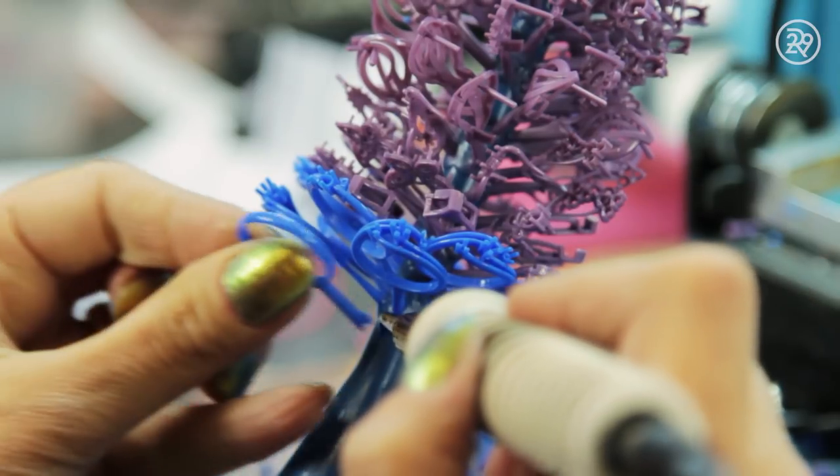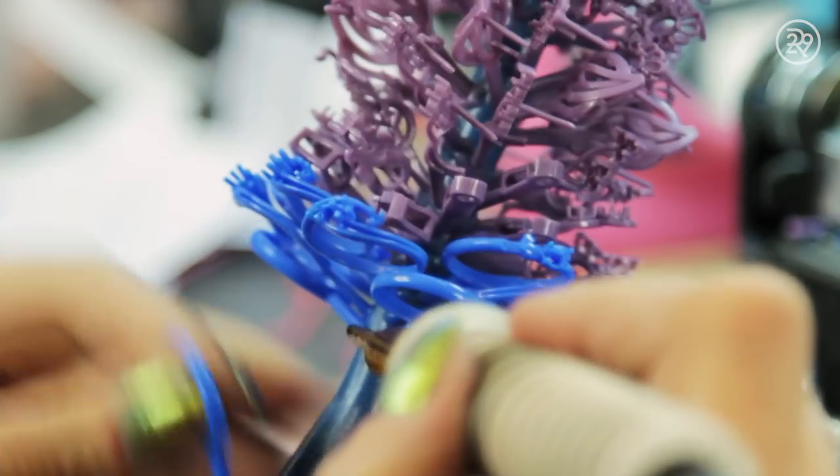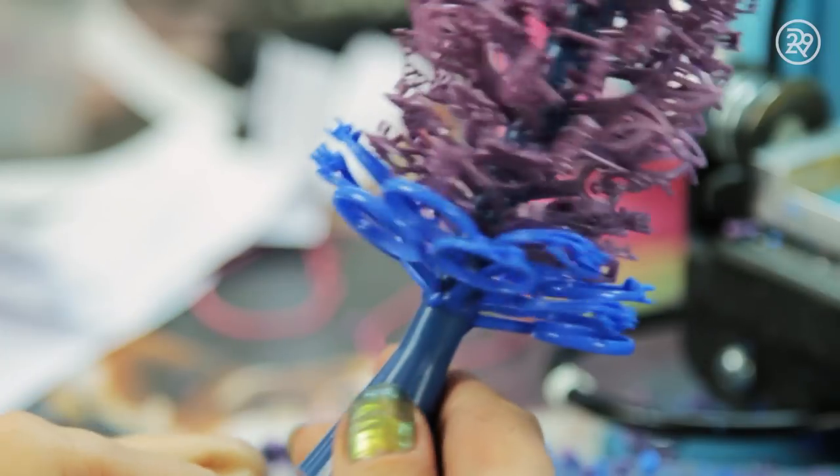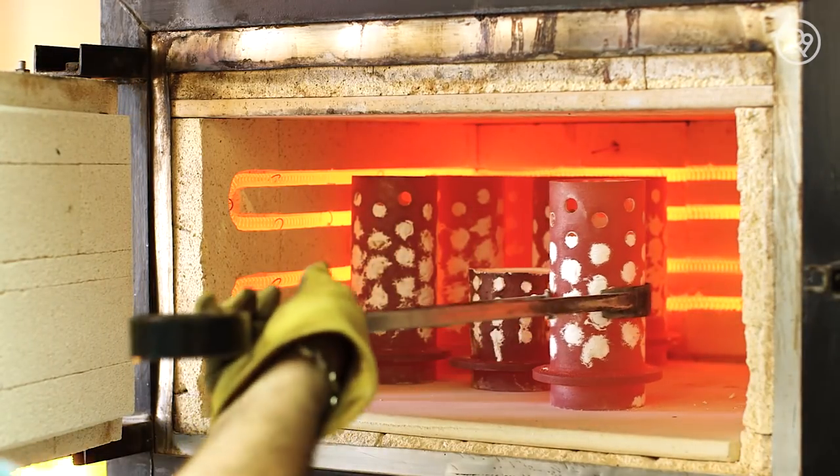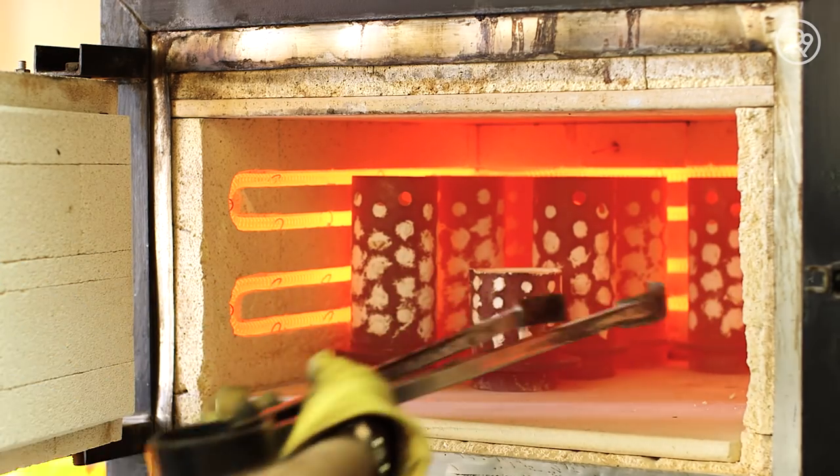This model is then attached with other rings to form a wax tree, so that multiple rings can be made at once. This tree is covered in plaster and placed in a kiln for many hours until the wax burns out, leaving an imprint inside the plaster that's in the shape of the ring.